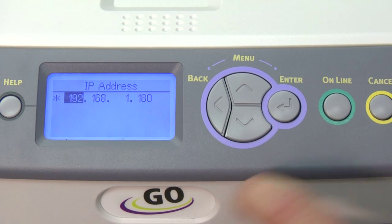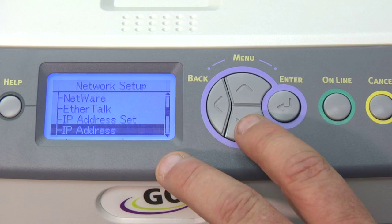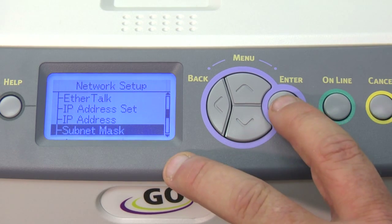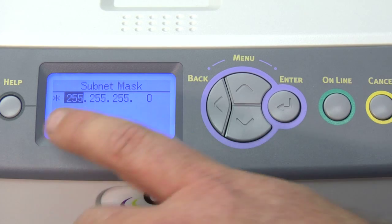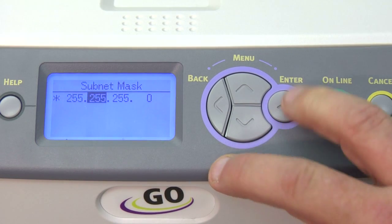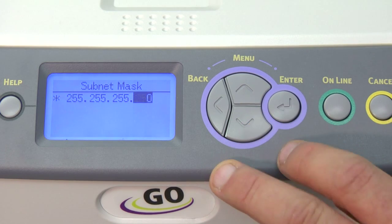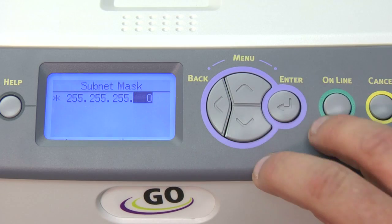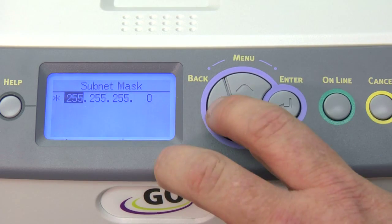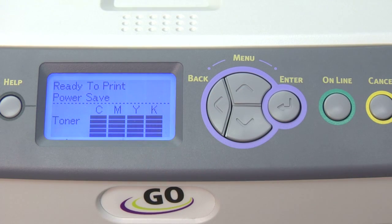Once the IP address is set, we'll hit escape and arrow down to subnet mask. We hit enter. You do want to make sure that the subnet mask is set to 255.255.255.0. If you hit the arrow down, it will move straight to 255. On the last 0, hit enter again, and at this point we're going to escape all the way back to the ready screen on the menu.